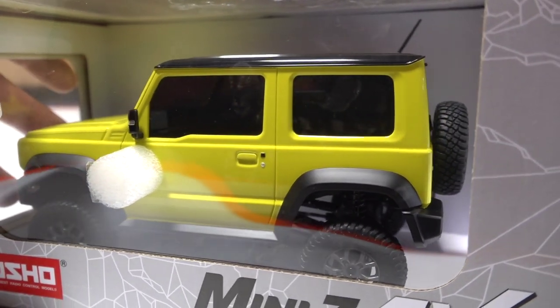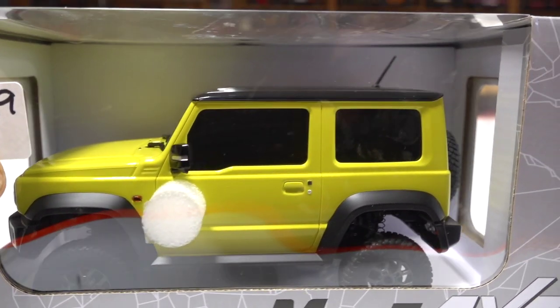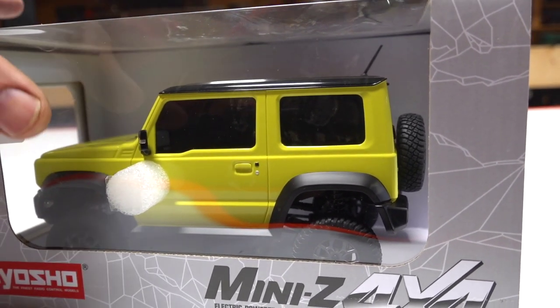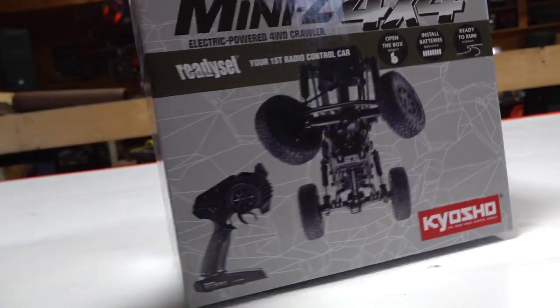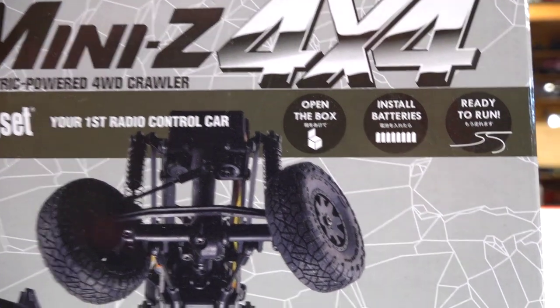This has ultra-scale, super-scale features to it. Different type of shocks - I'm looking forward to seeing this, it's not going to be overly bouncy. Plus, it operates on four AA batteries. Can you believe that?